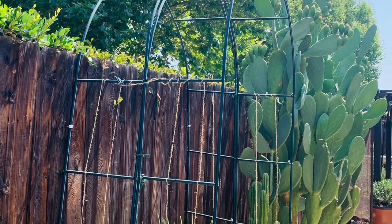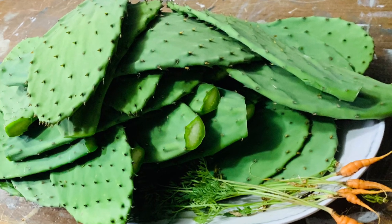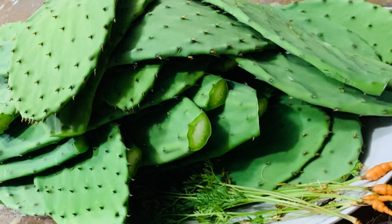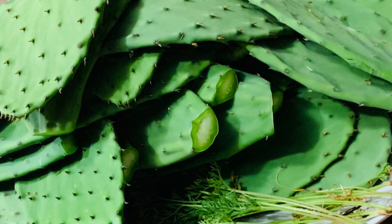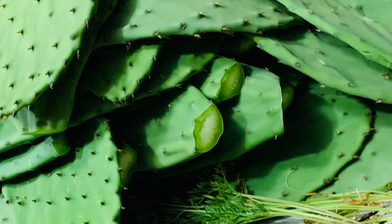My opuntias have been doing great this season — plenty of fruit which is not ripe yet, but we've had several harvests of pads. We are harvesting these and storing them so we can use them throughout the season. The production has slowed down a bit now that we're in full force summer, but I love these opuntias — delicious and nutritious.